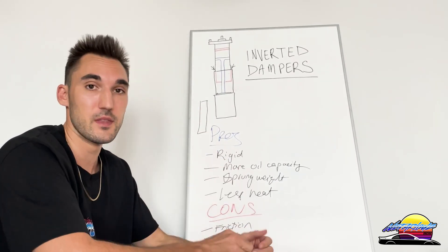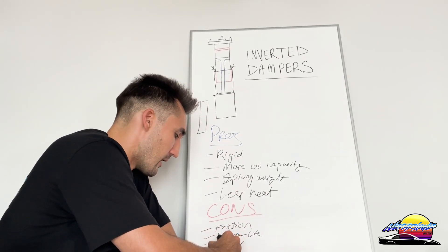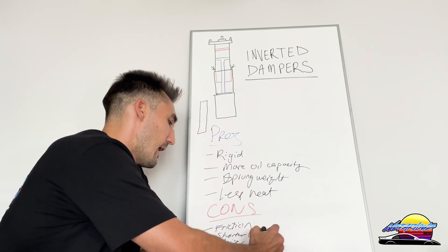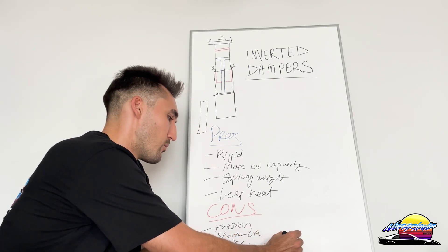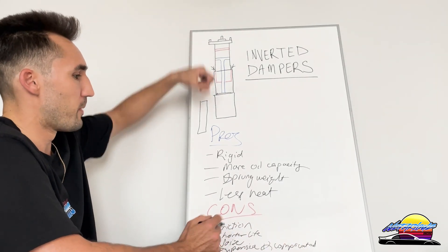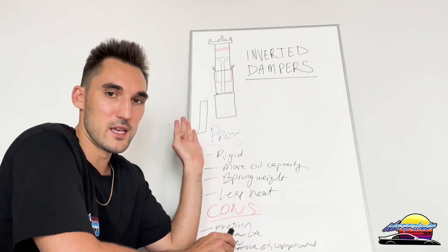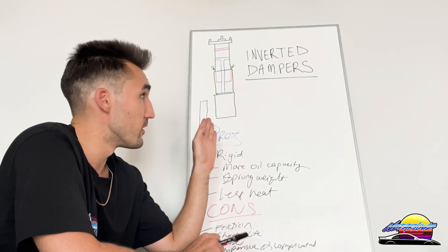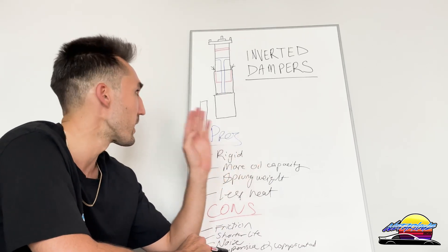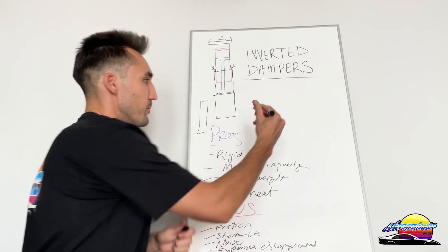If you're particularly fussy about noise and you're not using them specifically for racing, you need to be aware that there will be noises coming from the suspension. The last con is that inverted dampers are typically more expensive and complicated to make. Because there are more parts, it's harder to manufacture, and more science goes into it, they're going to cost more. You won't really find any cheap coilover kits offering inverted dampers — which is probably a good thing, because cheap ones likely wouldn't be good quality and would blow pretty quick.